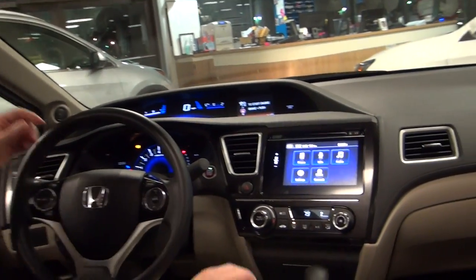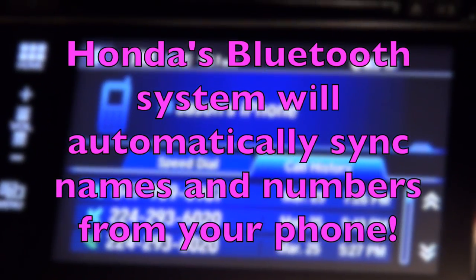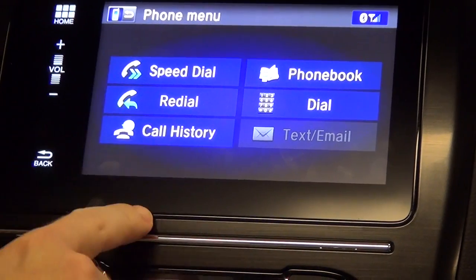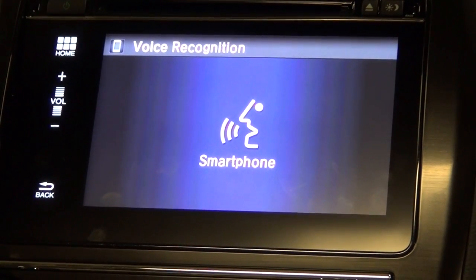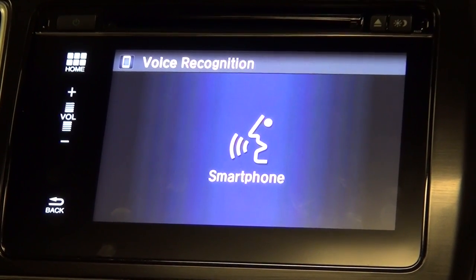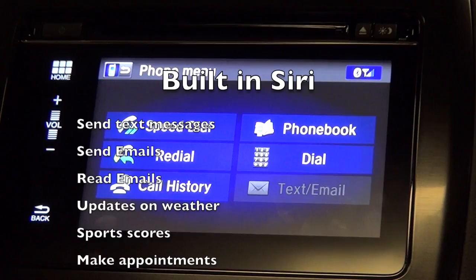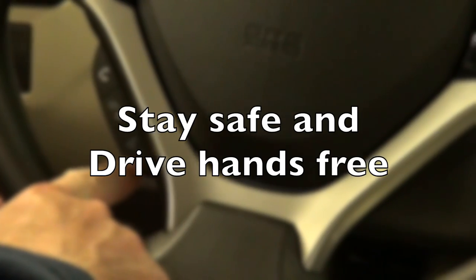Check the screen out — full phone capability: your call history, redial, phone book, speed dials. And if you do have Apple with Siri, you can ask things like 'What's the temperature outside?' It's 25 degrees Fahrenheit outside. You can ask Siri anything just like your phone — answer text messages, send out emails, do anything you want. And the button is right here on your steering wheel, so there's really no reason to touch your phone.